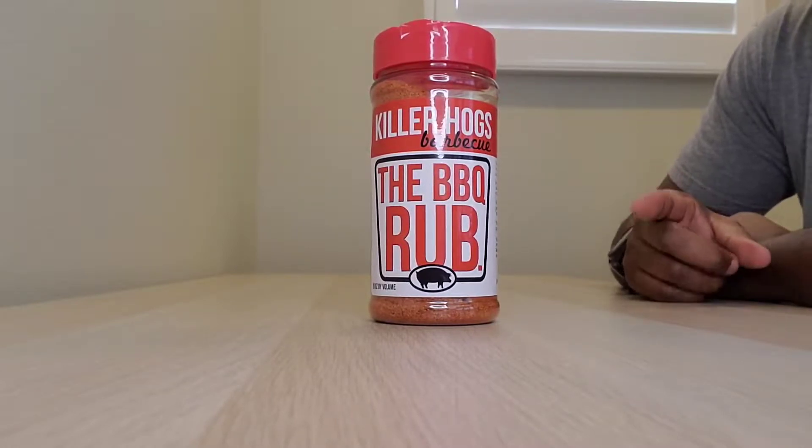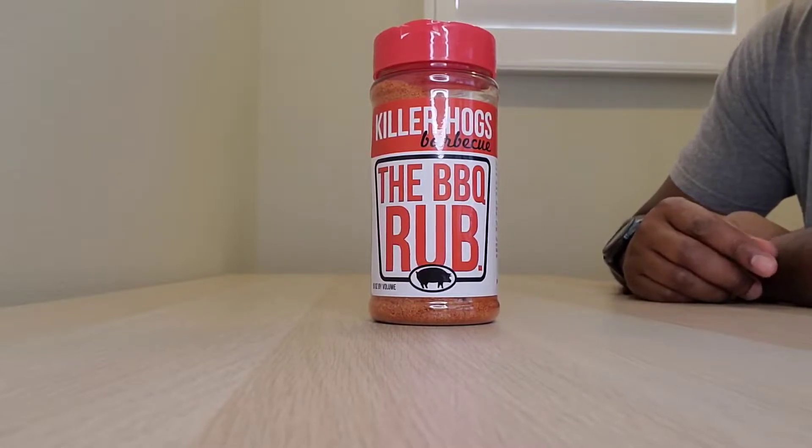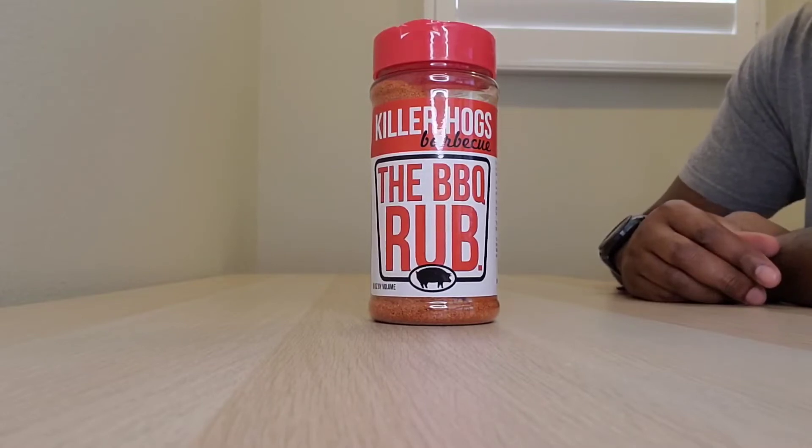This is the classic original, the Barbecue Rub from Killer Hogs Barbecue. Malcolm Reed is the lead guy over there and they've won championships. It's just a really, really great rub — can't recommend it enough, so check it out.